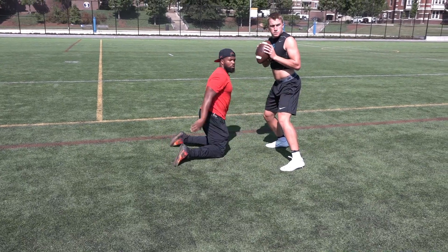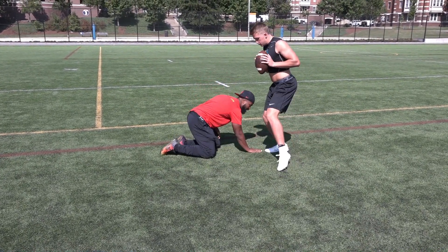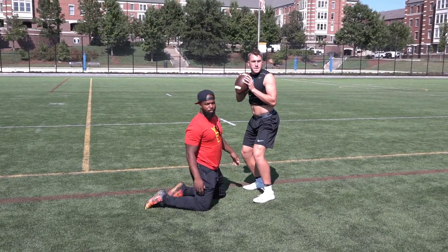Now on our fourth step, what we want to get back to is breaking — break, break, break. That means stop our energy right here, boom. Then our fifth step hits the ground, ready to drive the ball forward.